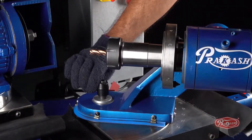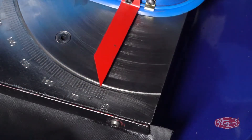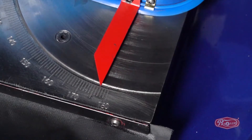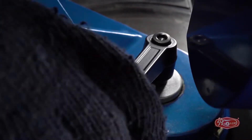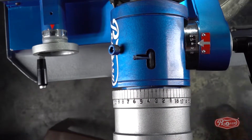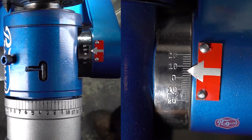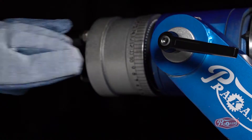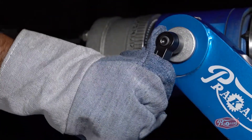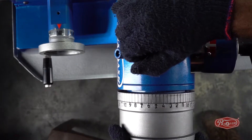Unlock the B degree and lock it at 177 degrees. Unlock the C degree and lock it at number 3, that is plus 6 degrees. Set the spindle dial wheel pin on number 9.